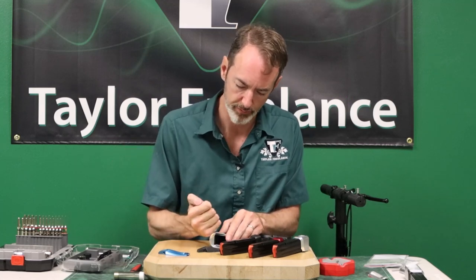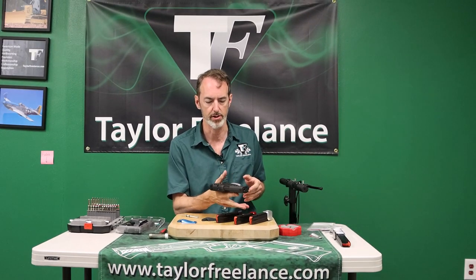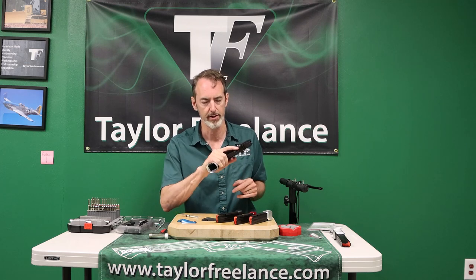As always with brass, it changes the balance dramatically, and you end up with a much calmer, better performing gun.